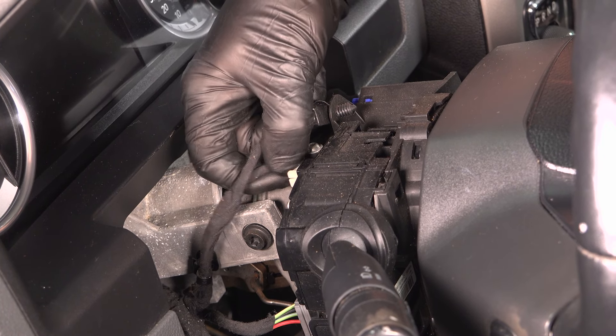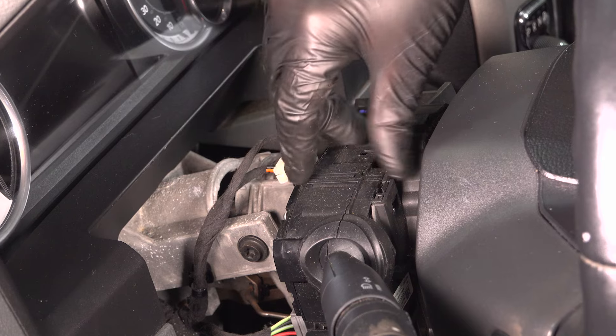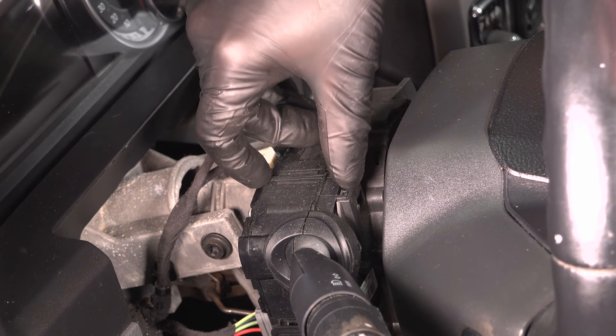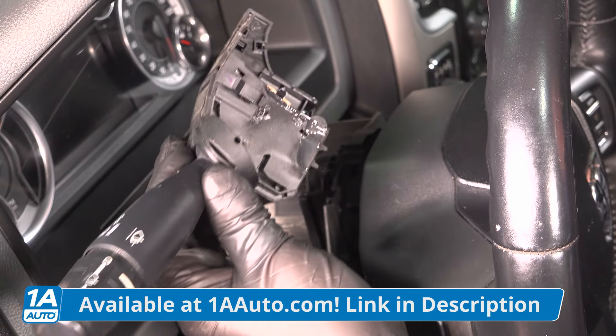Disconnect the connector right here — just push down on the terminal and it slides off. There's a little lock tab over here; push that in and the switch slides right out.